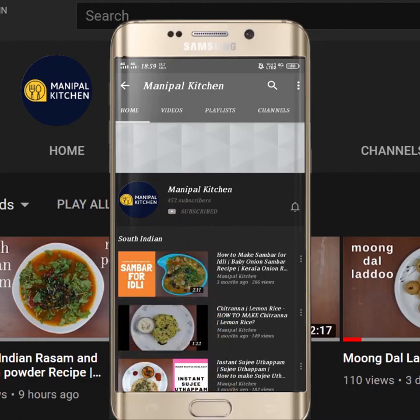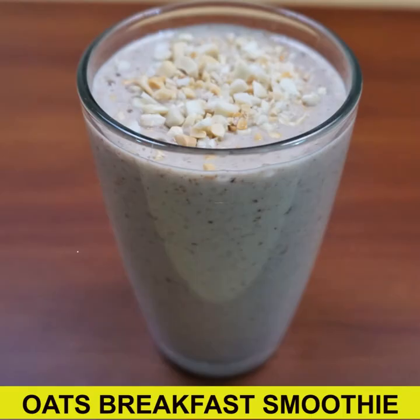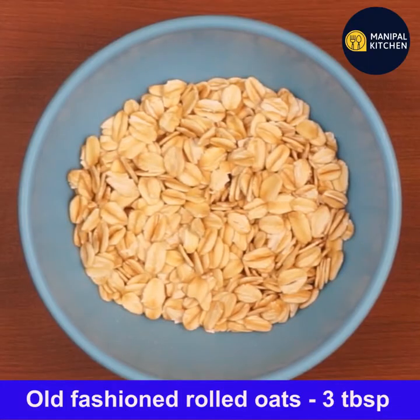Subscribe now and press the bell icon to never miss an update. Today I'm sharing the recipe of oats banana breakfast smoothie, which has no sugar, no jaggery, and no milk. I've taken three tablespoons of old-fashioned rolled oats.